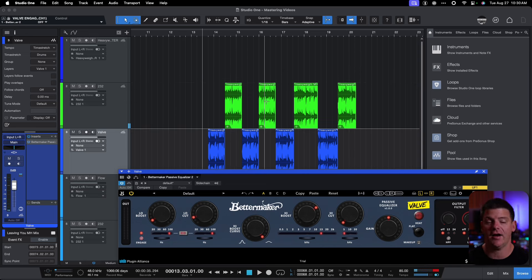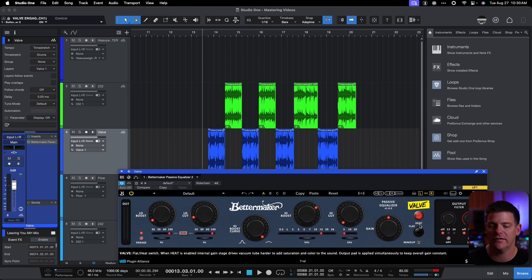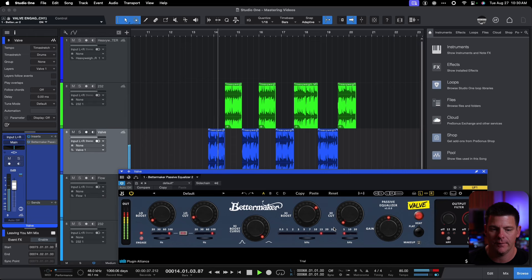They actually sound pretty close to each other — slight differences, but pretty close. Now, what's interesting is when we put the heat on and add the valve saturation, there is quite a bit more difference. There's just a warmth and saturation. The top-end shrillness is gone just a little bit by adding the valve, so the valve does actually add something different.